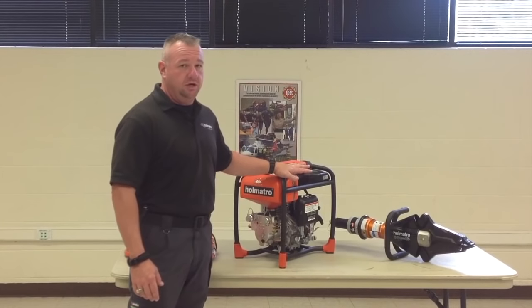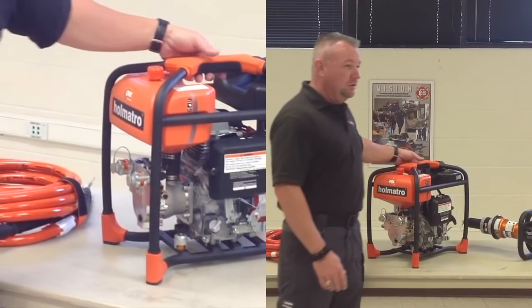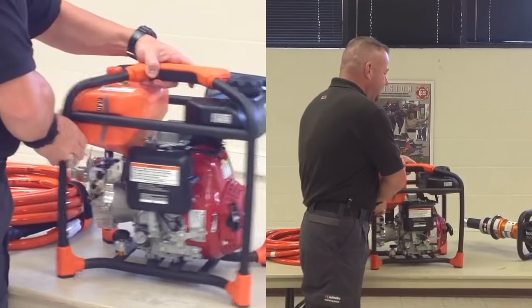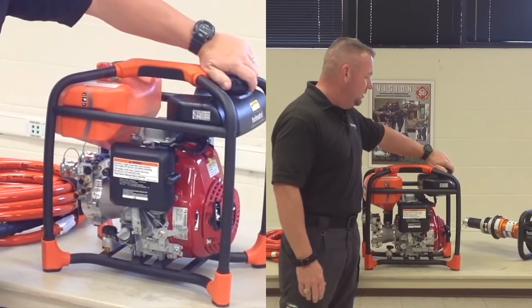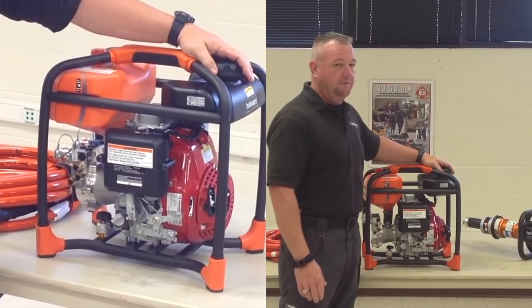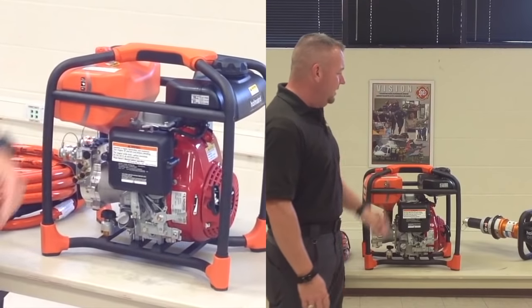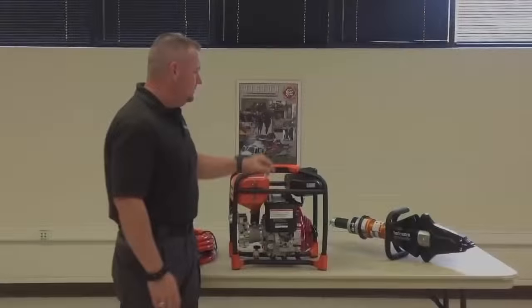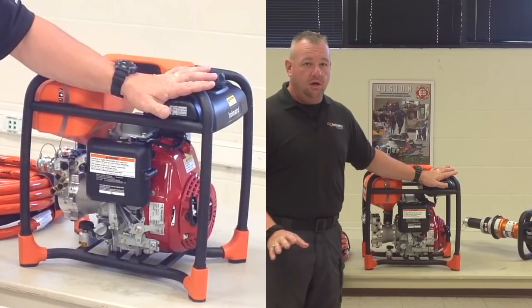First thing we'll go over is a morning truck check with the pump. First off, that would be your fuel check. The black tank is the fuel tank. It is a vented cap, so unscrew the cap, check the fuel level, and keep it full of straight gasoline fuel — it's not a mixed fuel. It has the fuel capacity to run for about two and a half hours on a tank of fuel.